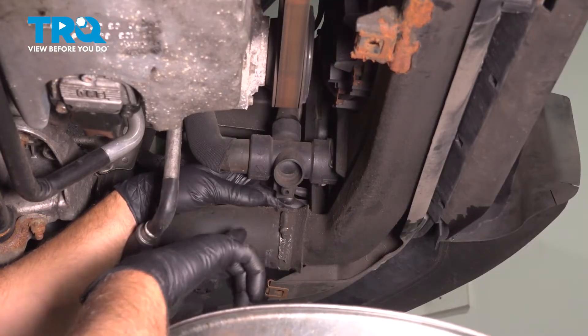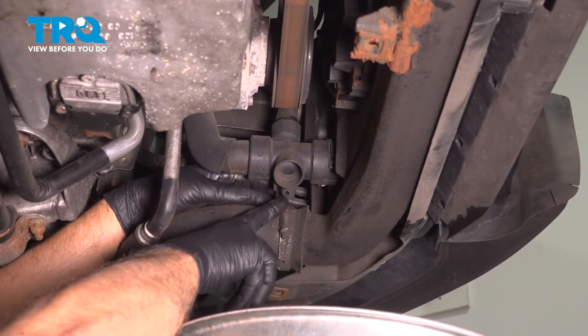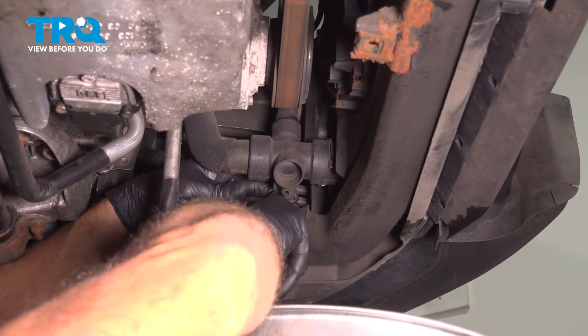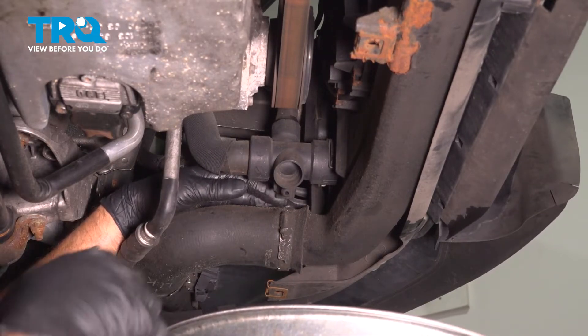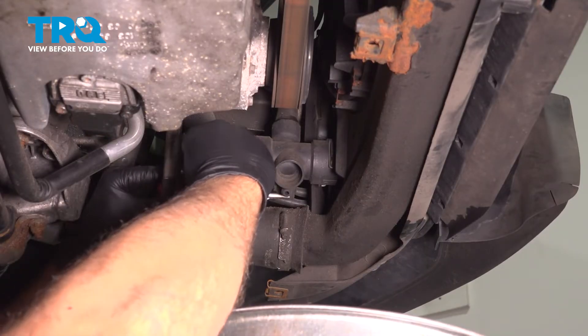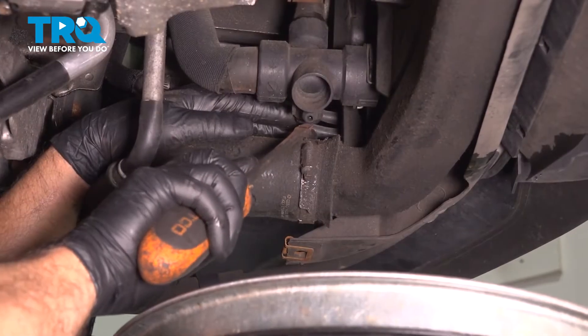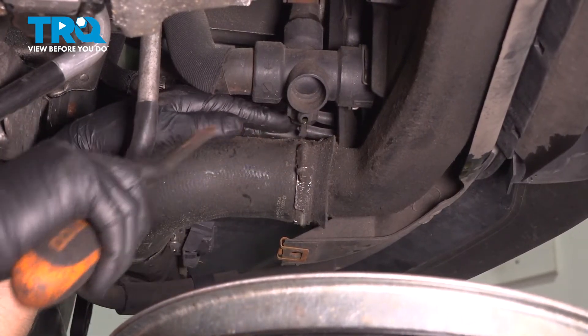Now, underneath near the radiator, we're going to drain the coolant. There's a little wing nut right here — you have to loosen that up. You can use a little pair of pliers if you need to, just be careful not to break it. Just put a drain bucket underneath.